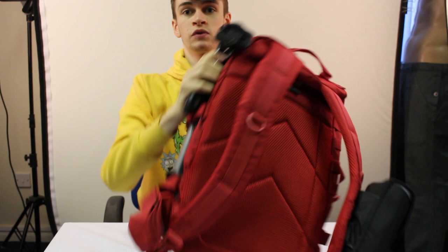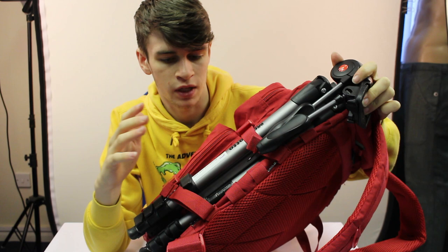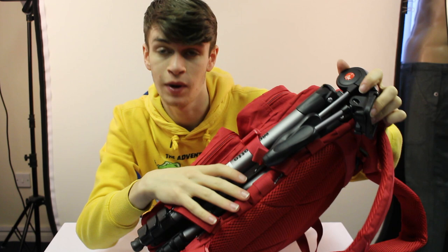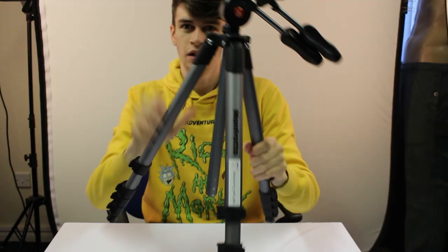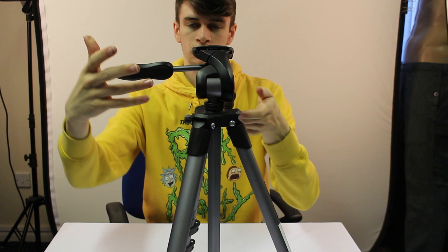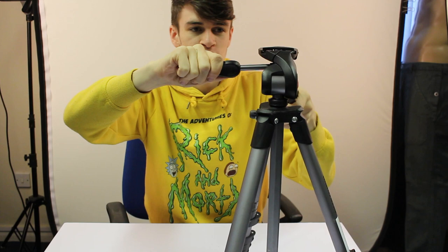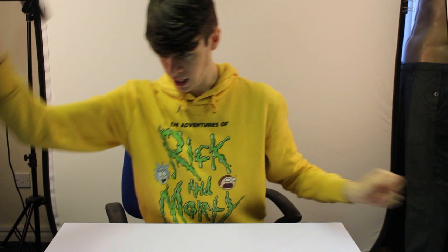I recently purchased this - the Manfrotto Compact Advanced tripod. It has my old Instagram sticker on it and a bit of gaffer tape on that leg. It was a 70-pound tripod - I'll leave a link in the description. It's a great tripod, fairly lightweight, and I've never had an issue with it. It stands at just over six foot tall - taller than me. It's got two handles: one does 180 or 360 degrees for up and down, and the other throws it into portrait or a 45-degree Dutch angle, which is helpful for a different perspective on photos or video.